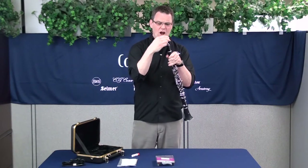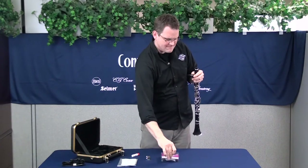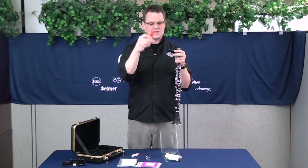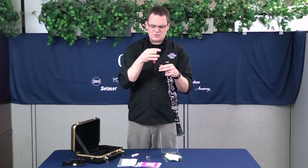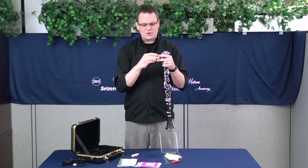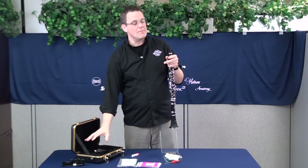You might want to take the ligature off when you take the mouthpiece off. Inside your care kit is going to be a mouthpiece brush — it's going to be the one that looks like this. Be sure to clean that out; you should do this every time you play, really. It's going to keep germs and bacteria from growing — all that nasty stuff. So get that all cleaned out of there, you can then put the ligature back on, put the mouthpiece back in the cap, and go ahead and put that right back in the case.